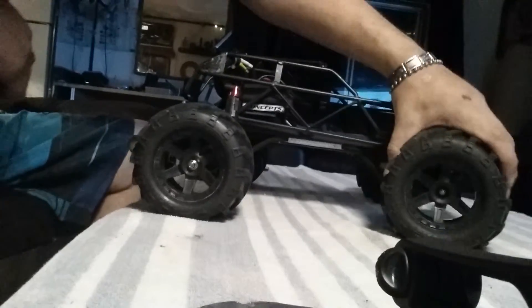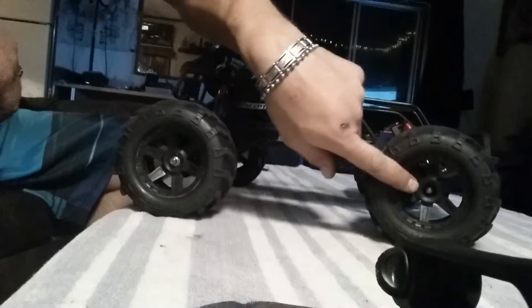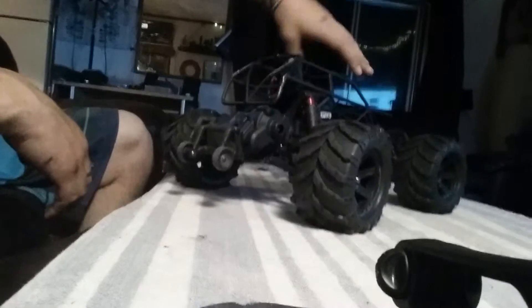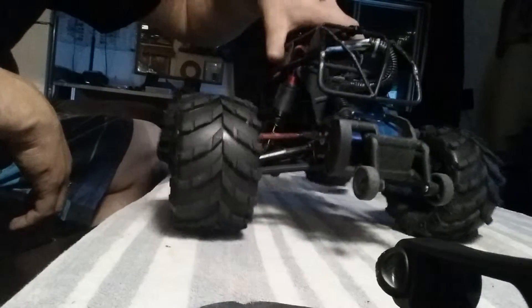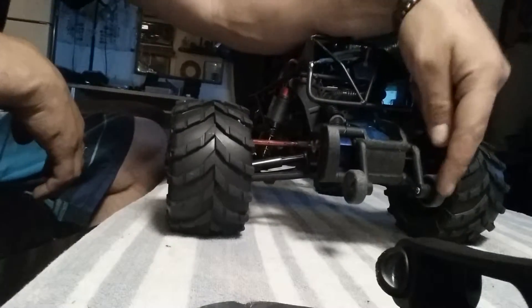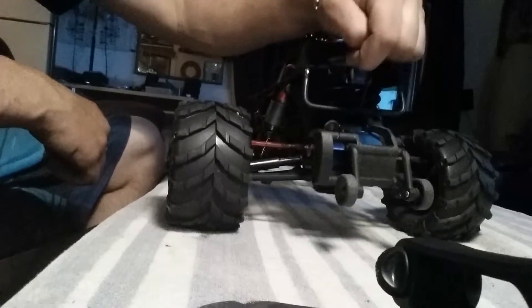I've got the Proline Mashers on Desperado rims, they're 2.8. I've got the aluminum transmission case, the casing protector, and wheelie bar by RPM.